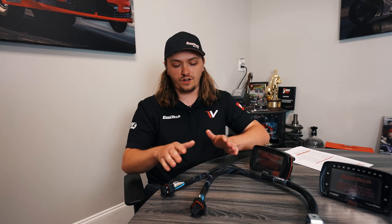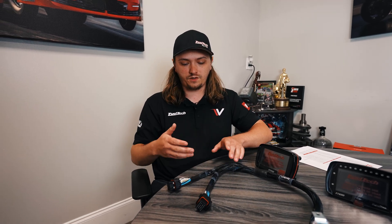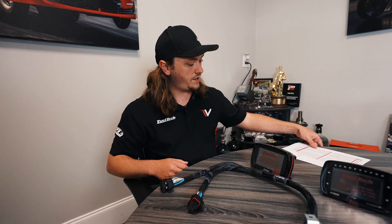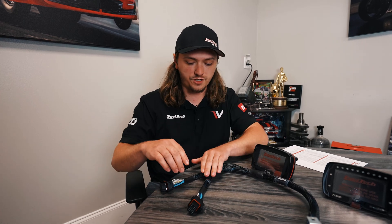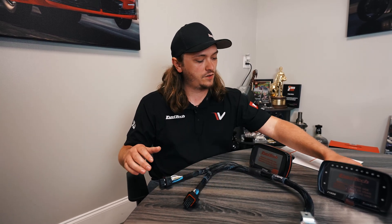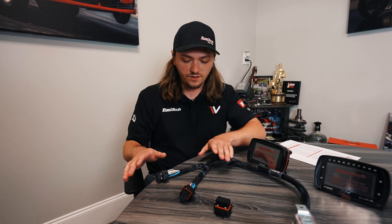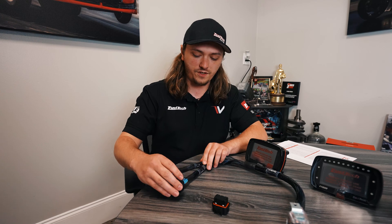The main reason we're covering this today — showing you how to swap the plugs on these harnesses — is if you already have a 550 running in your car and you want to get a 600, 700, or 700 Plus. We have a cheat sheet we made up; it's available in the link below the video and also on the website. It's going to show you which pin goes from here to the corresponding pin on an FT600 plug.